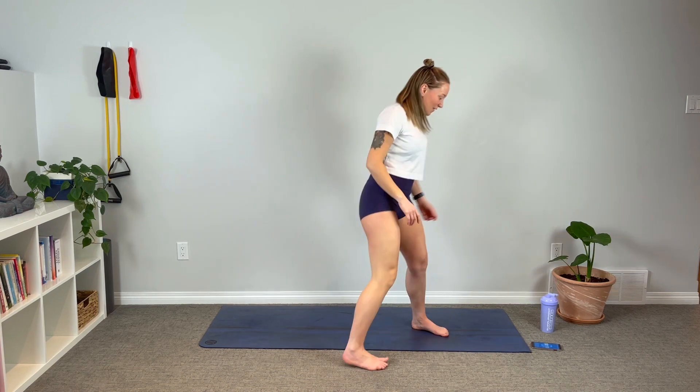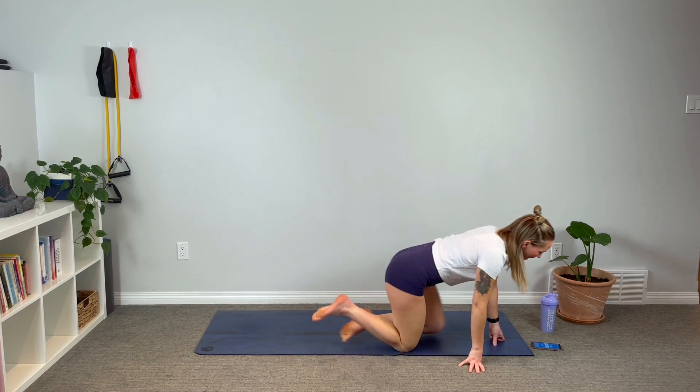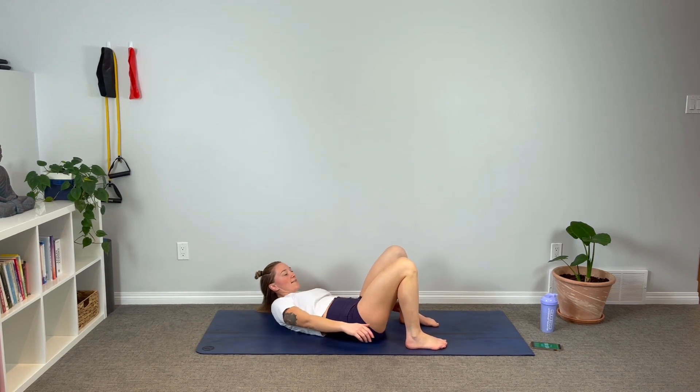From the top — halfway done! Back onto our backs, we've got heel taps. On your back, knees bent, chin to chest. Let's go — take them up and slide. Reaching for those toes.